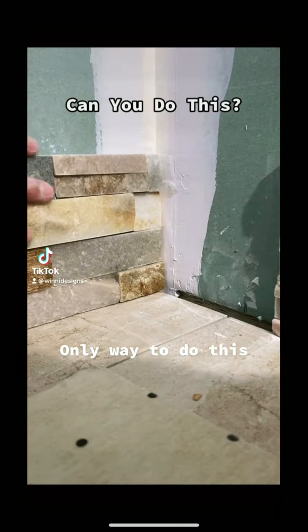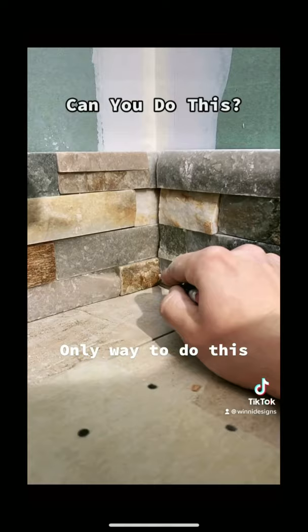Don't be the person who doesn't know how to weave an inside corner with your stack stone. First thing we're going to do is scribe alternating pieces of stone.